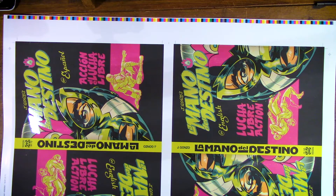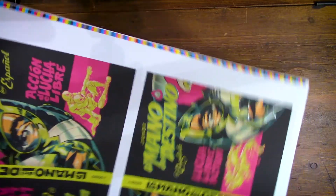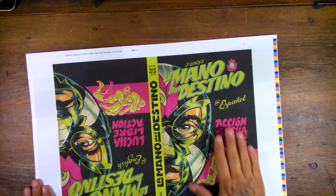Hey everybody, just got back from the printer. Just wanted to give you a quick update on what's going on. I got to look at the spot varnish on the covers today. So these are the actual covers — two up on this parent size sheet of paper. We've got the English on one side, Spanish on the other.